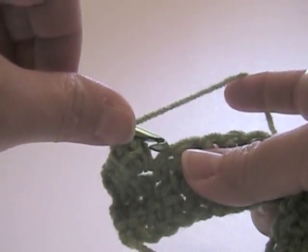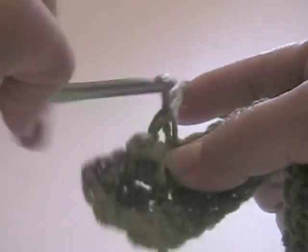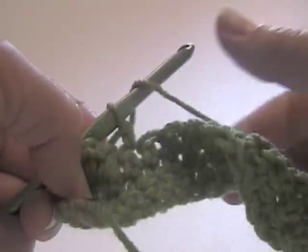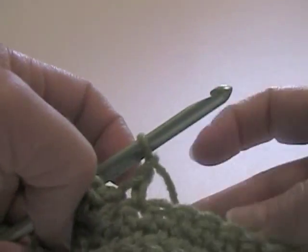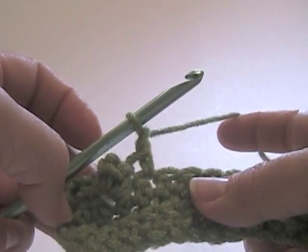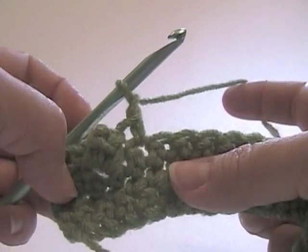I'm going to skip this next stitch, put a single crochet in the next one, now I'm going to chain one. I'll mention that there are many variations on the popcorn stitch - this is just the one that I prefer to use - but feel free to experiment as you will.